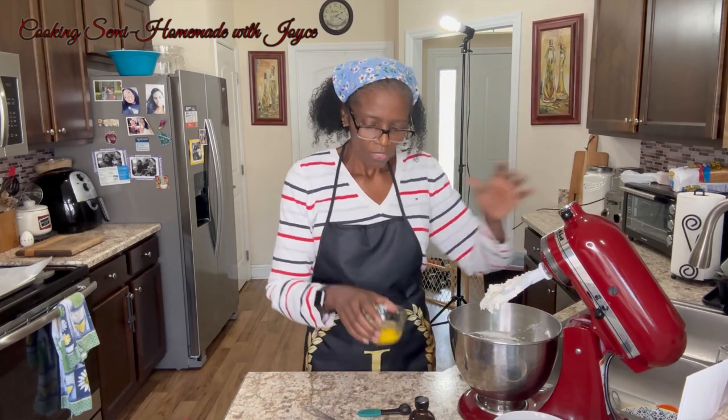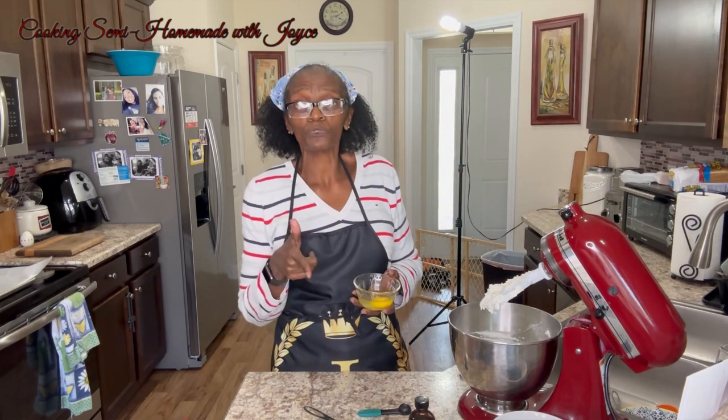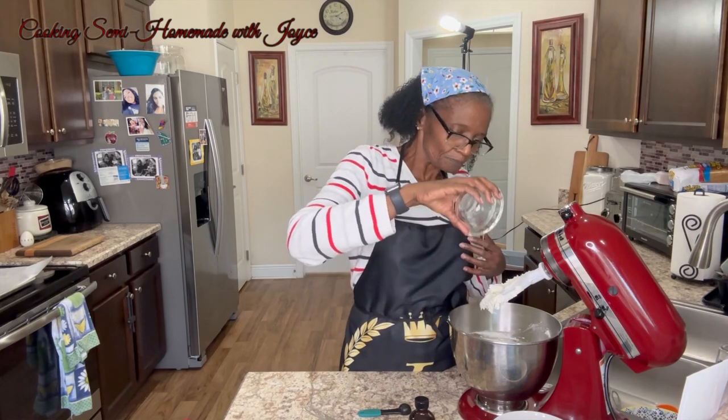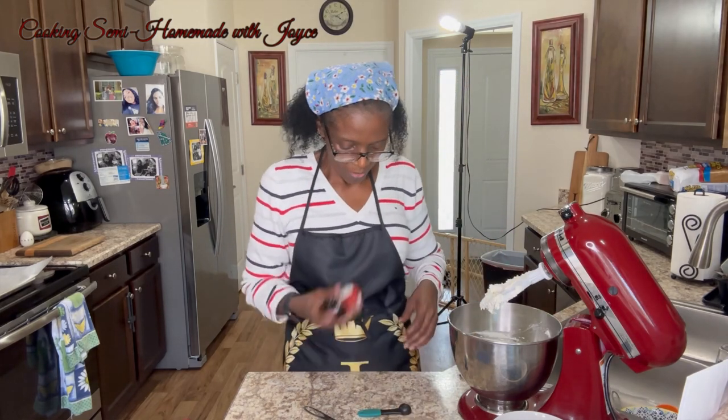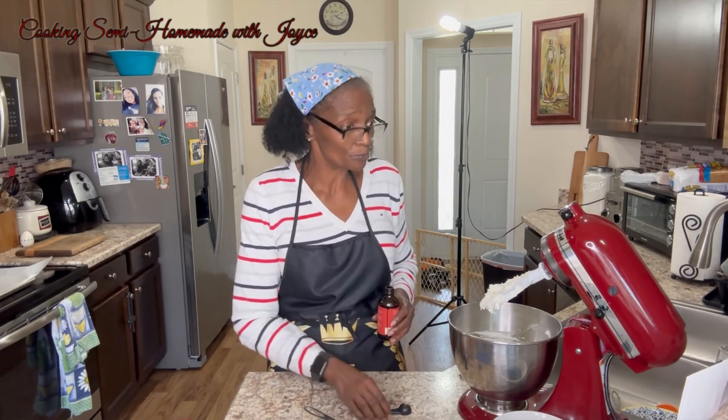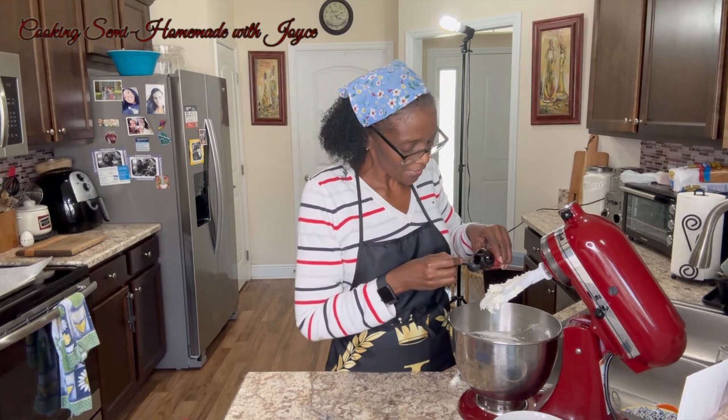We're going to add one egg — all my stuff is at room temperature. I'm going to add one egg and two teaspoons of vanilla extract.